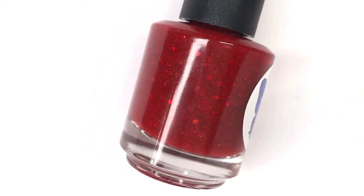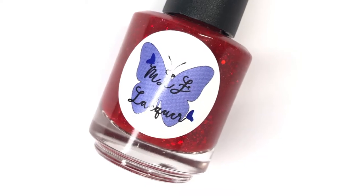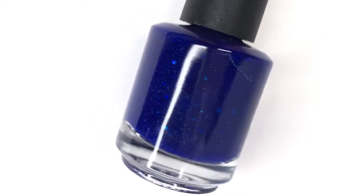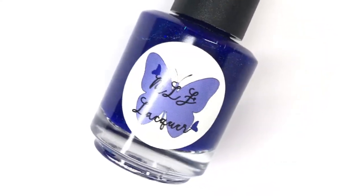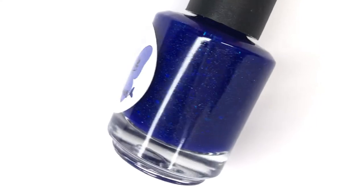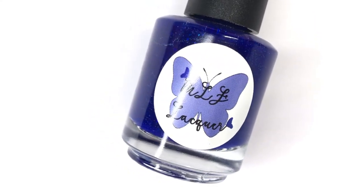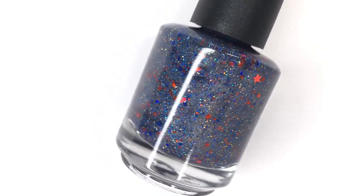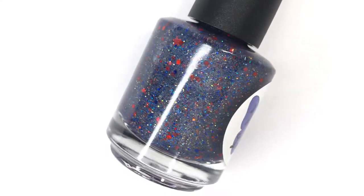Hello everyone, welcome back to 25 Sweet Peas. Today I'm going to be swatching a new trio from MLF Lacquer — this is their 4th of July trio, releasing on June 19th at midnight on the MLF Lacquer website. These are very patriotic-inspired and perfect for the 4th of July, which I know is going to look a lot different for many of us this year. This last one is a really fun dual-use polish, so let's start swatching.